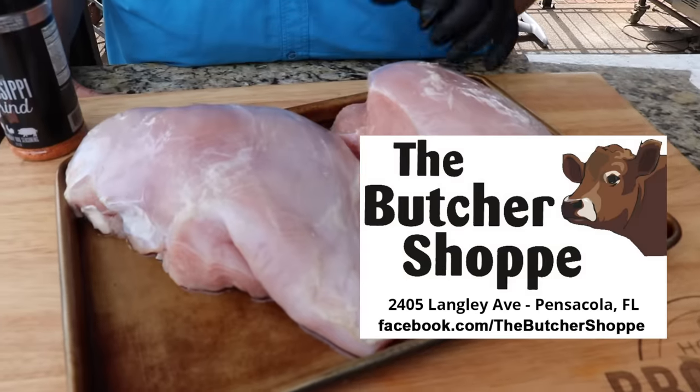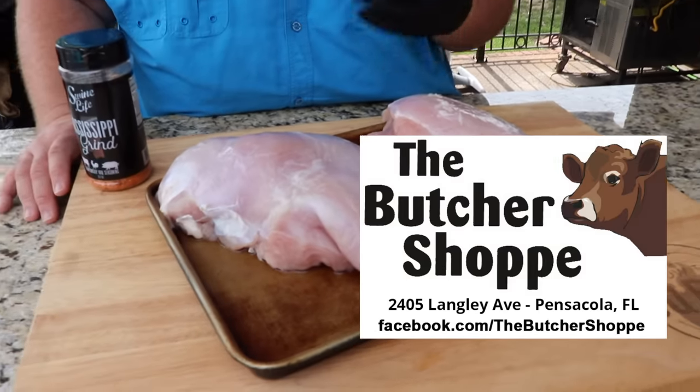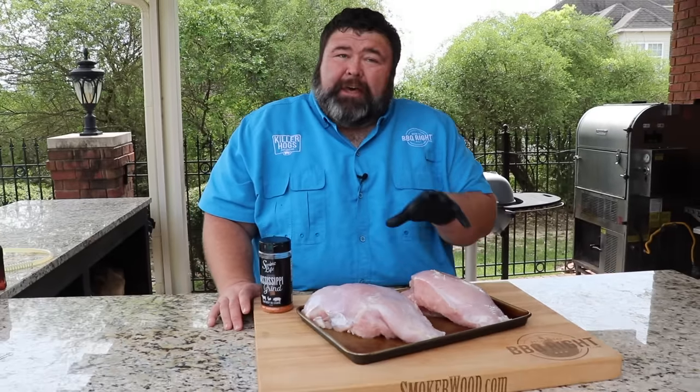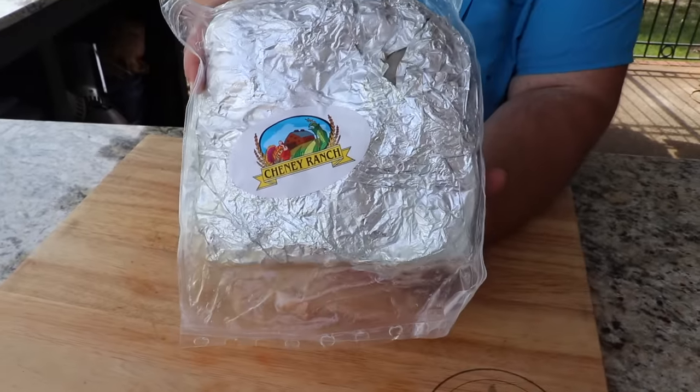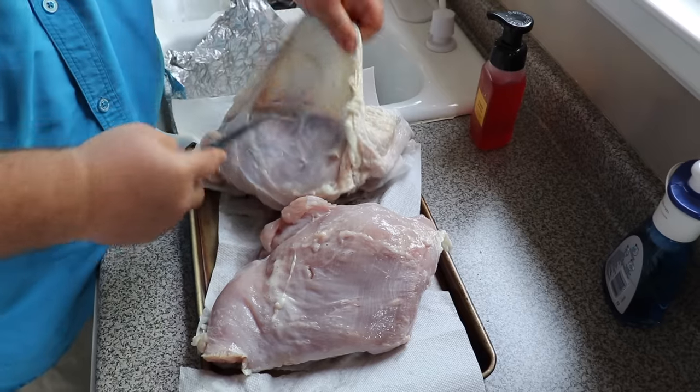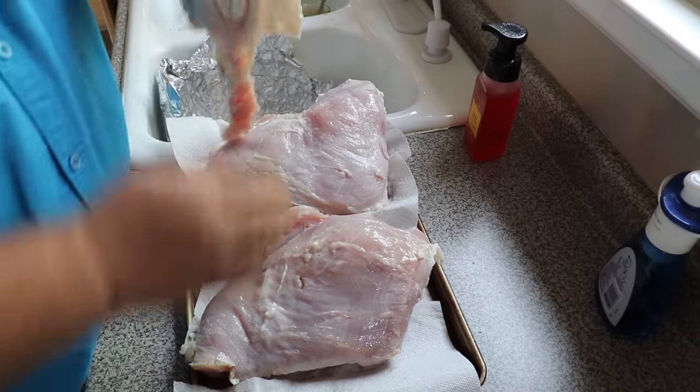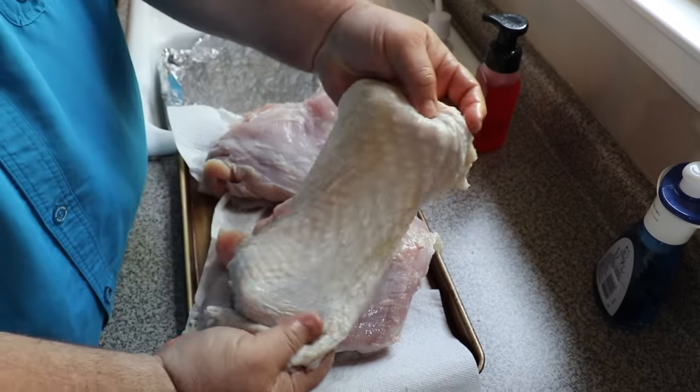These turkey breasts came out of my freezer. My buddy Kevin down at the butcher shop sent them to me back when I did that Texas smoked turkey breast. I thought it was a great time to do them here for Easter. I thawed them out for a couple days in the refrigerator — slow thaw — and then took them out of the package, took the skin off the outside because I want them boneless and skinless. I didn't have to do much trimming, just cleaned them up a little bit, took off any excess fat and a little of the silver skin.